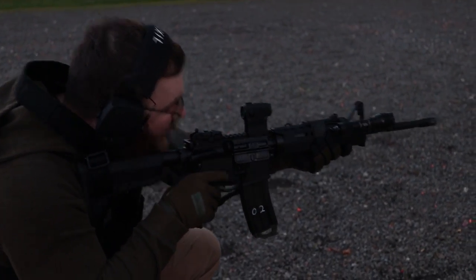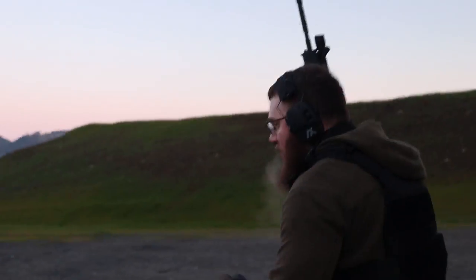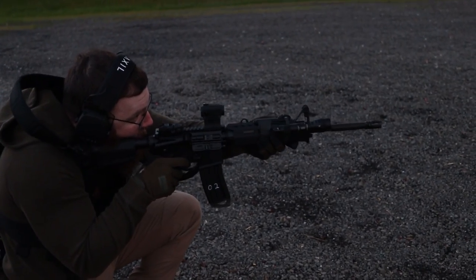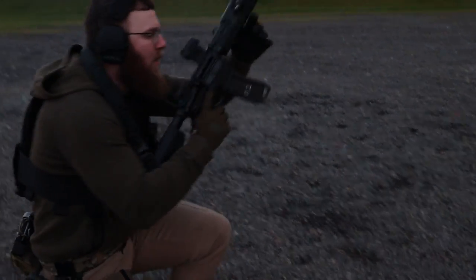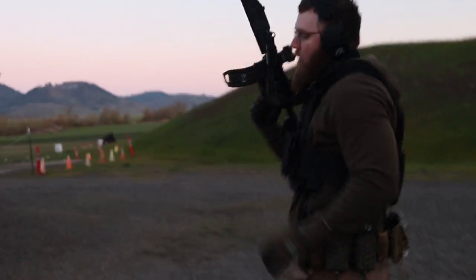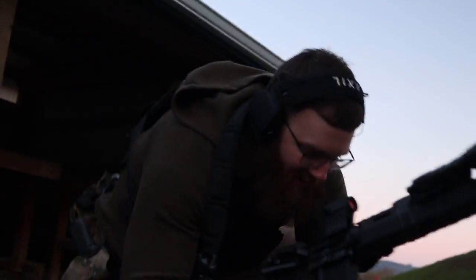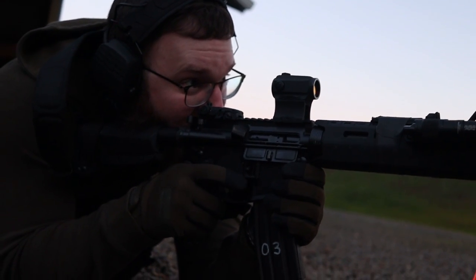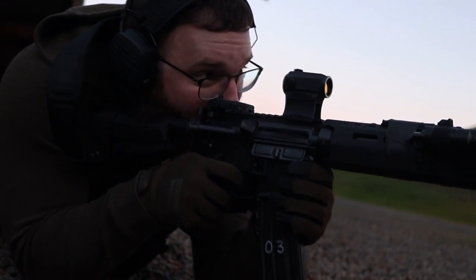I'm going to be breaking down my thoughts on it, how it's holding up, and what I've done to it. If you want to see the slow progression of upgrades or improvements, I have a series called the Broke to Bougie series where I take this thing from a basic out-of-the-box $500 setup to something that could very easily be used as a fighting rifle.